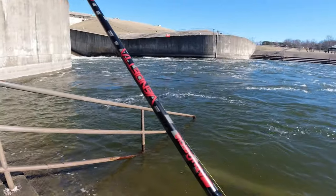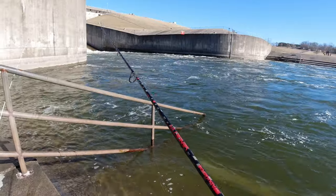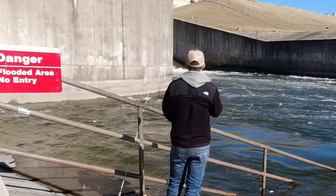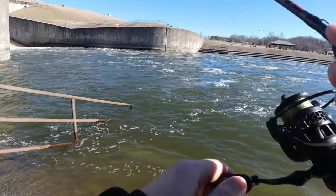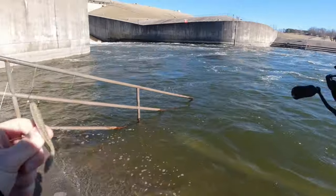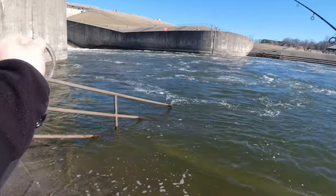One of the nice things about using braid is I just accidentally got my line all caught in that railing, and as I reeled it up to untangle it, my line was scraping on that rusty metal for a solid 15 feet or so. But braid is super abrasion resistant, so I don't have to worry about my line being weak from that. I threw it right in front of the wall — maybe there's a fish hiding in that eddy. Oh, that might be a bite! I think I just got a bite. Oh, I probably jerked it out of his mouth. Let me see if there's any teeth marks — I don't think so. The leader still feels good. Let's throw it back out there.